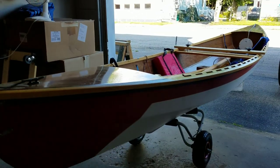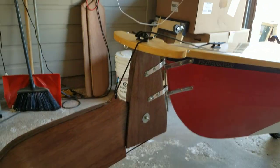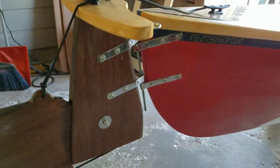Here it is — you can see there's my Eureka canoe. It's still full because I just did my maiden voyage a couple days ago. I have it connected to the boat, and you can see how I have it with the gudgeons over there.